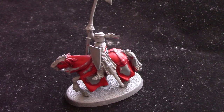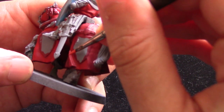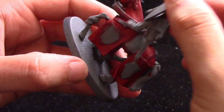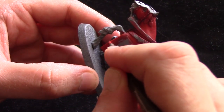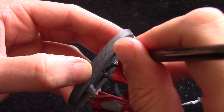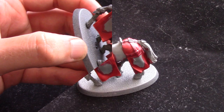Next we're going to take some Wild Rider Red. This is just to give us more extreme highlights on these areas — I'm just running that along the edges. Take the little knight off the top and just edge highlight around these areas. It goes over a little bit there but not to worry too much, I can neaten that up afterwards. Just work your way around, trying to be a bit neater than I am.